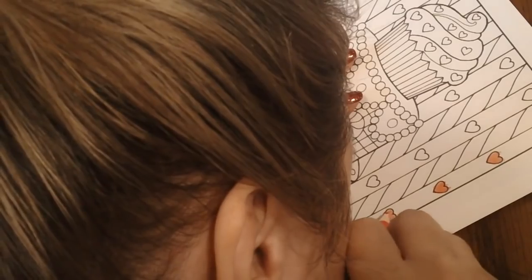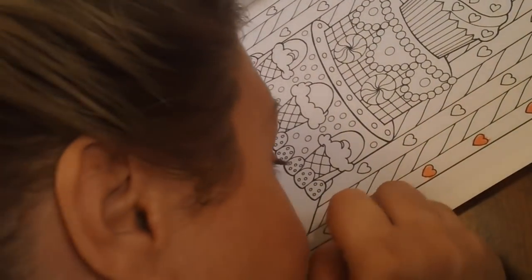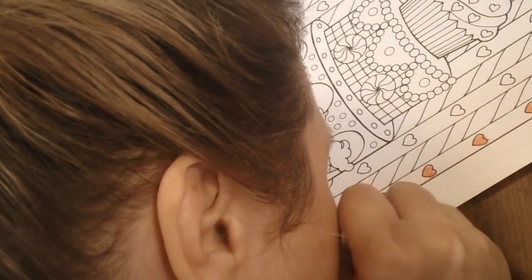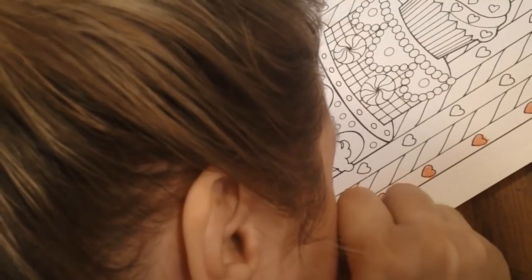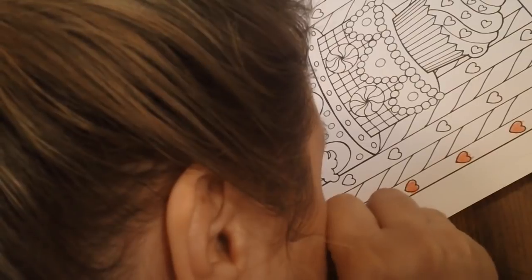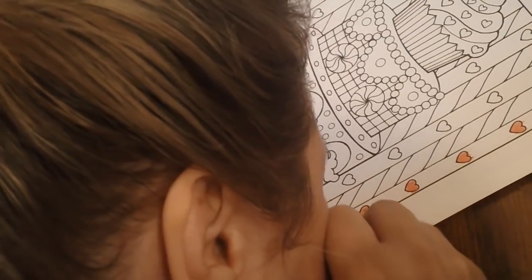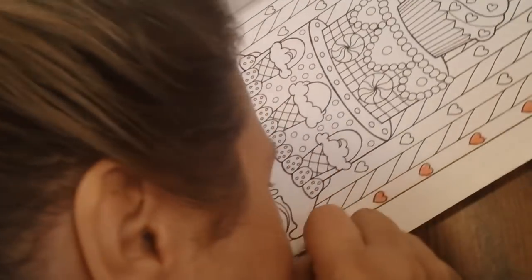The paper in this Creative Haven book seems to work very well with all different types of colored pencils. Prismacolors work beautifully in it, as do Polychromos and a lot of other colored pencils — this is just really nice paper to work on in these Creative Haven books.